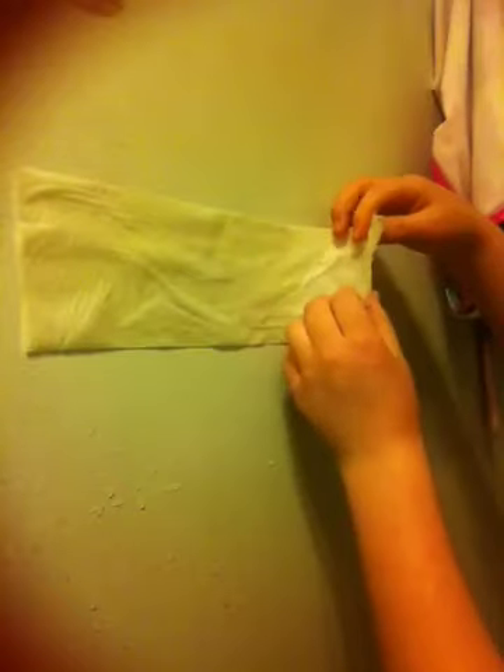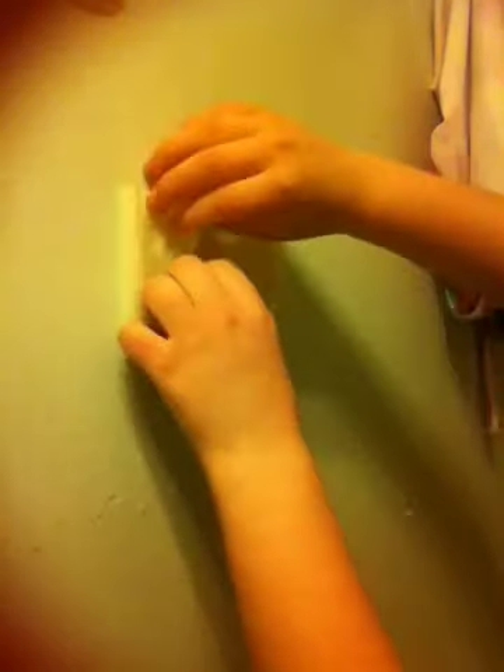Then you take these two sides, fold them to the middle, and then you peel it off the wall like this, so it looks like this.